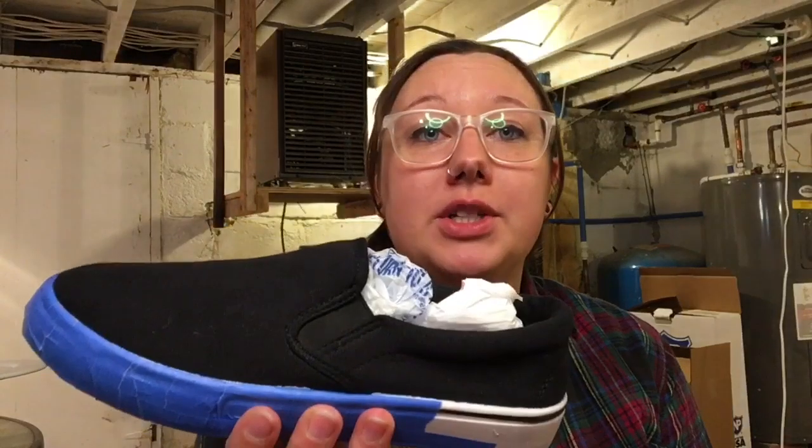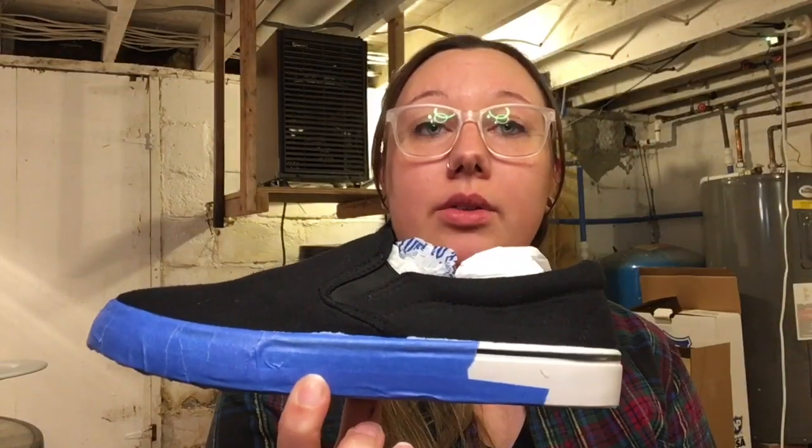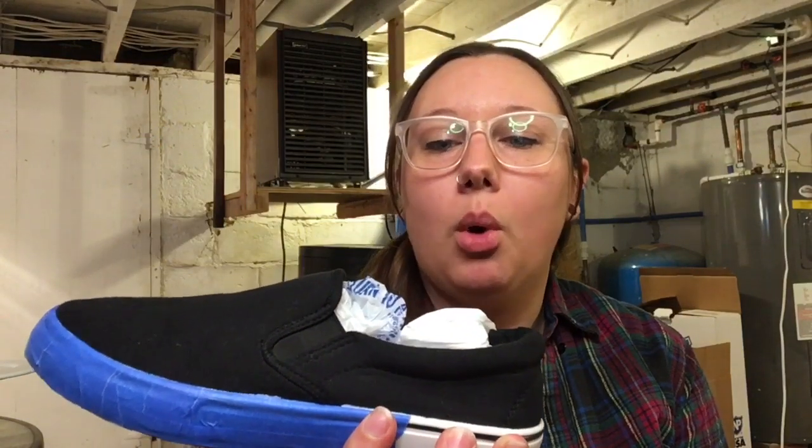We are going to be painting these black canvas shoes. I have already pre-taped the sides and stuffed the inside with regular plastic shopping bags to give the shoe a little more rigidity. Originally I was toying around with the idea of doing a pour on the entire shoe, but I think my favorite style of acrylic pouring is the Dutch pours — I really like the lacing and all the cells that show up. So I am hoping to do a Dutch pour on the top of these shoes.